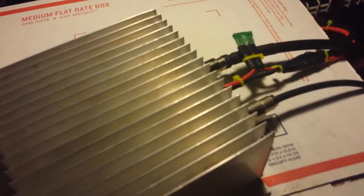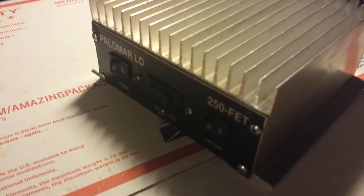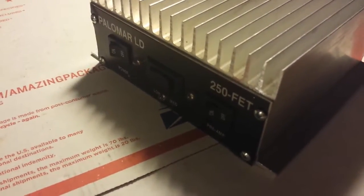I looked and looked for schematics for the low drive to see what cap goes there for C6. I could not find a schematic anywhere. I looked everywhere — CB tricks, everywhere.